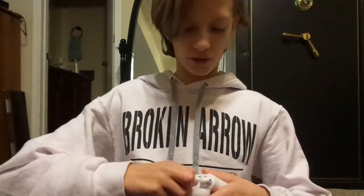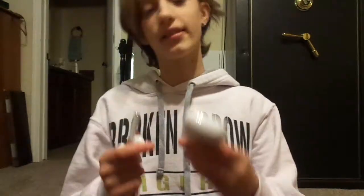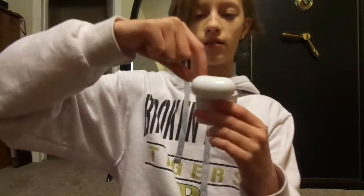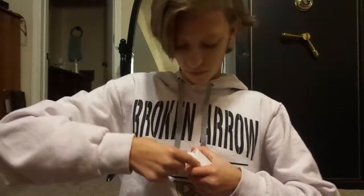They feel really cheap guys. Like honestly, you have to pull them out and it's kind of hard because they're not magnets — you just have to press down on them. These are super cheap guys, these aren't really that good.